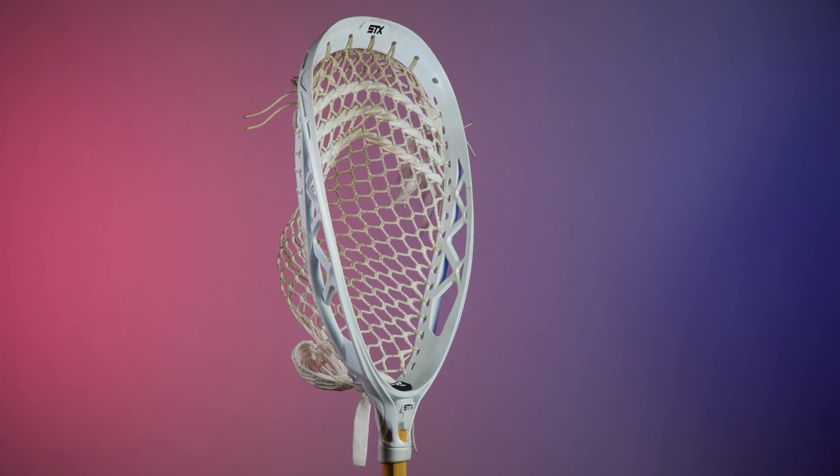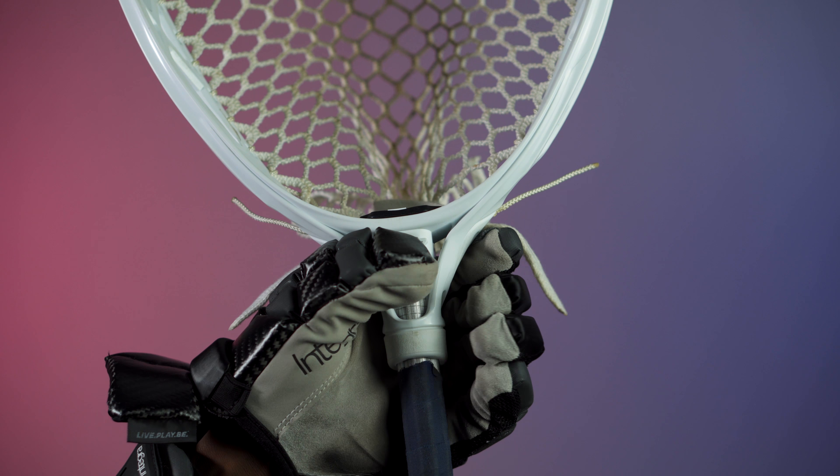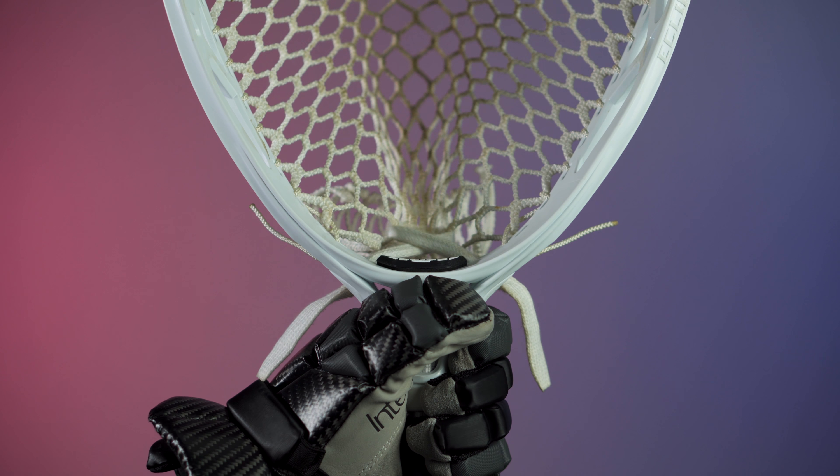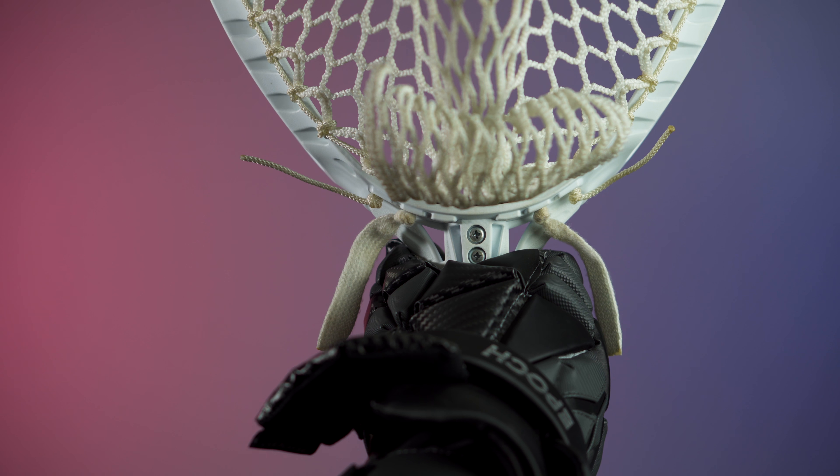One of the biggest updates with the new head would be the throat. It is now ergonomically shaped, giving you a lot more comfort and control when you're in between the pipes. There are also two screw holes in the throat to further reduce your chances of getting head wobble.